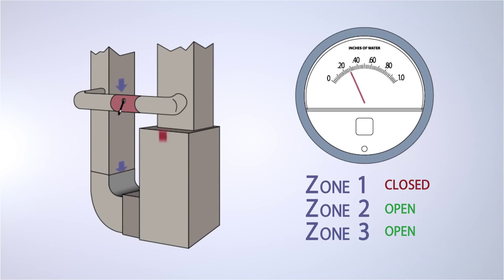That does cause the system static to rise, and you have to do something with that excess pressure in the system. In the past we've installed a bypass damper, which works fine, but the BZD actually has a built-in relief mechanism right in the damper itself.